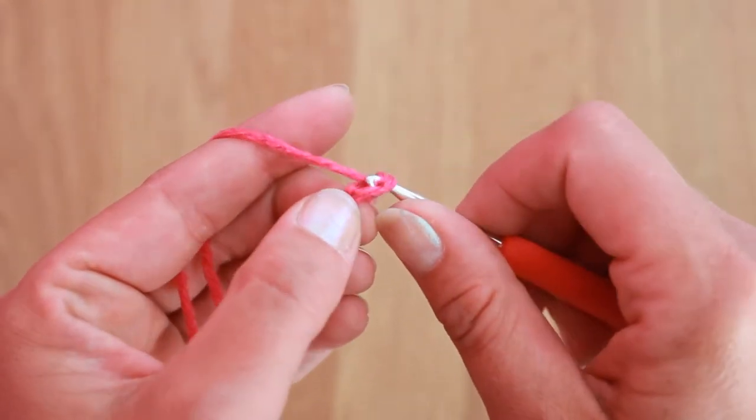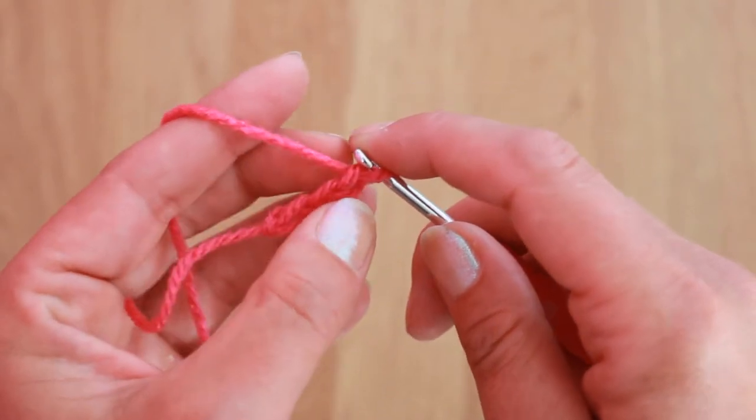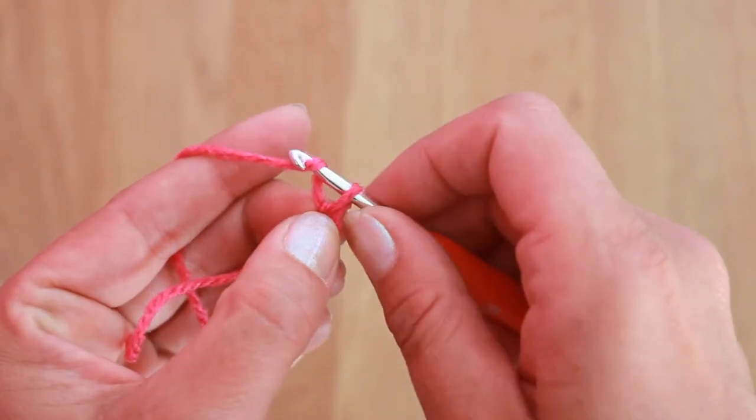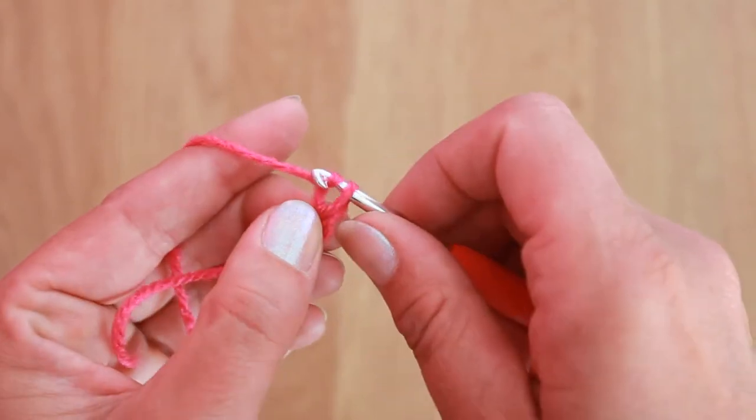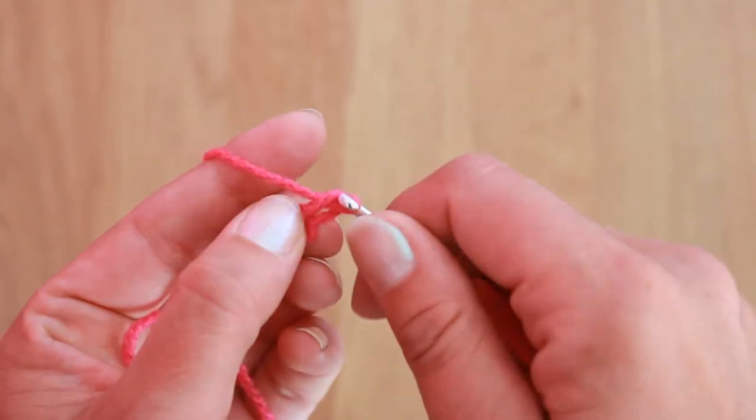Yarn over the hook and pull it through a loop. So again, yarn over the hook and where you have the loop on the hook, just pull it through.